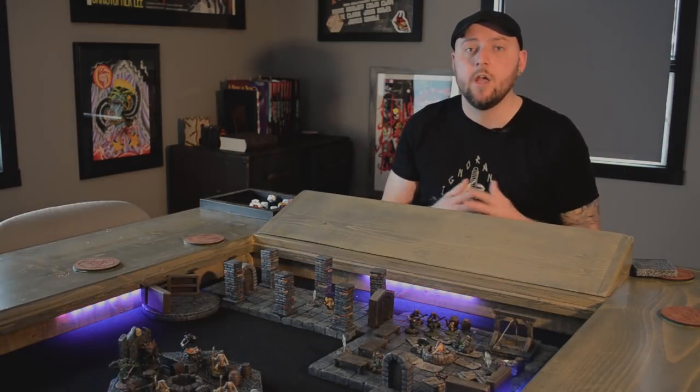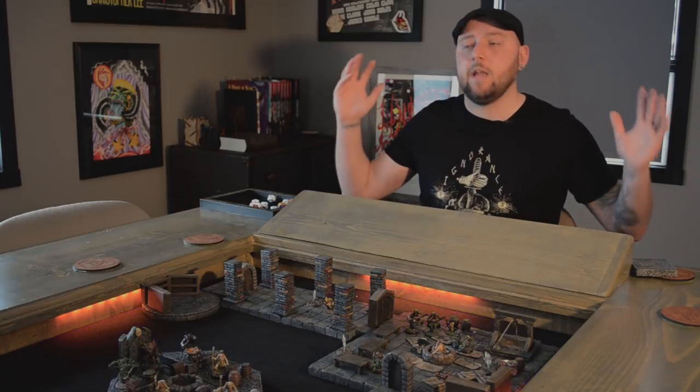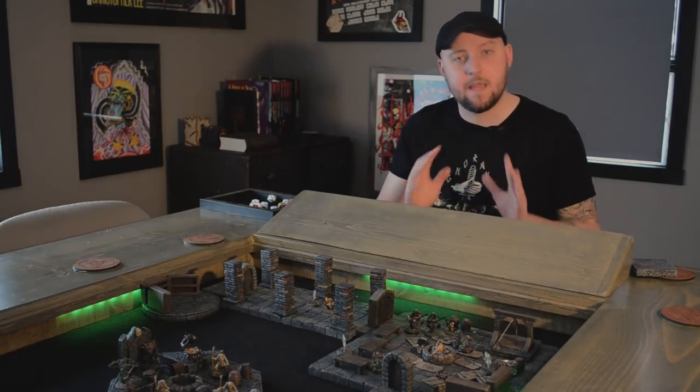If you really want to help fund these videos and keep them regular, the best way is by supporting Blackmagic Craft on Patreon. Those funds are the main reason I'm able to make a video every week and keep my equipment going. Supporting me there also lets you join the Blackmagic Craft Fellowship — a community of like-minded builders making cool stuff for their D&D games — and it's the best place to get direct help from me on your projects and suggest ideas for videos.